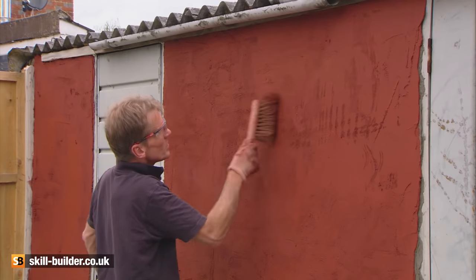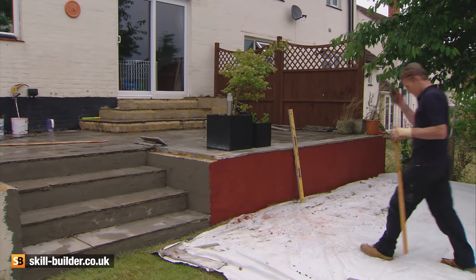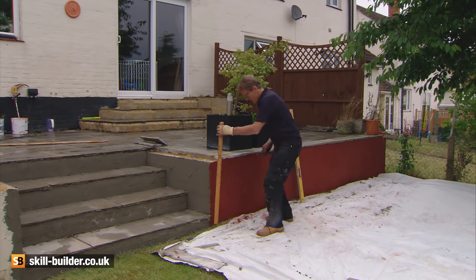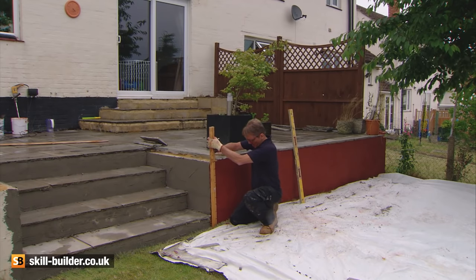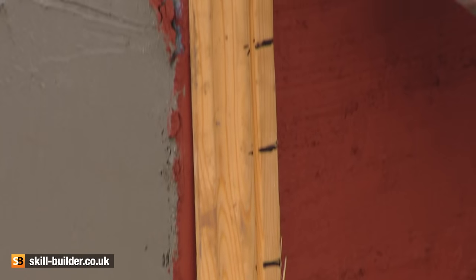Brush the surface through with the coconut fibre brush to give the brickwork a lightly textured face. Now comes the artistic bit. Mark out some typical brick courses on a length of timber and use this to transfer the courses to your newly rendered surface.